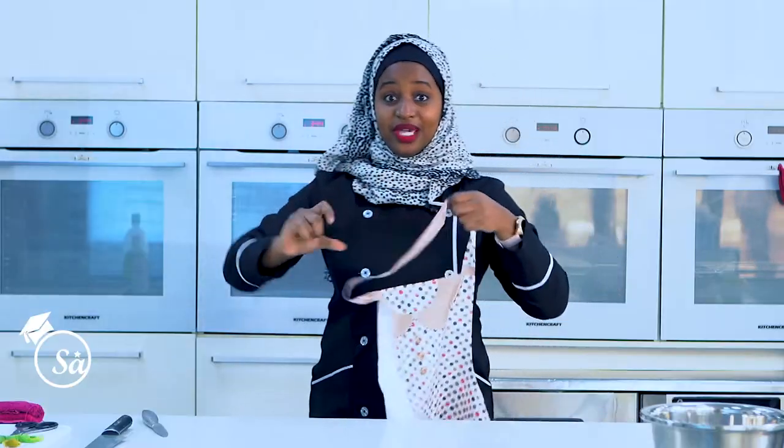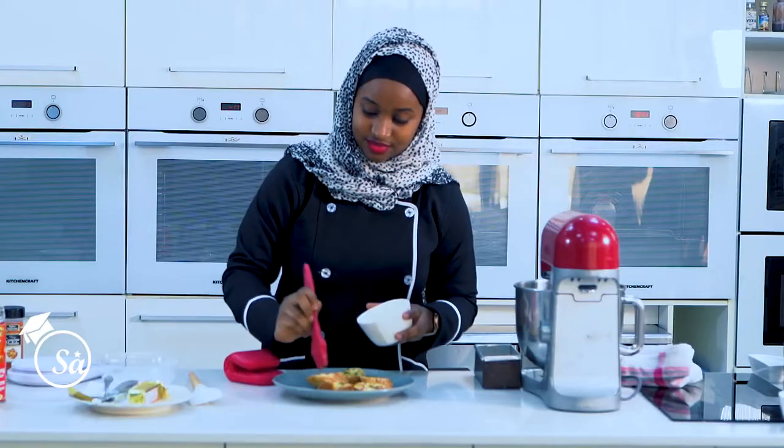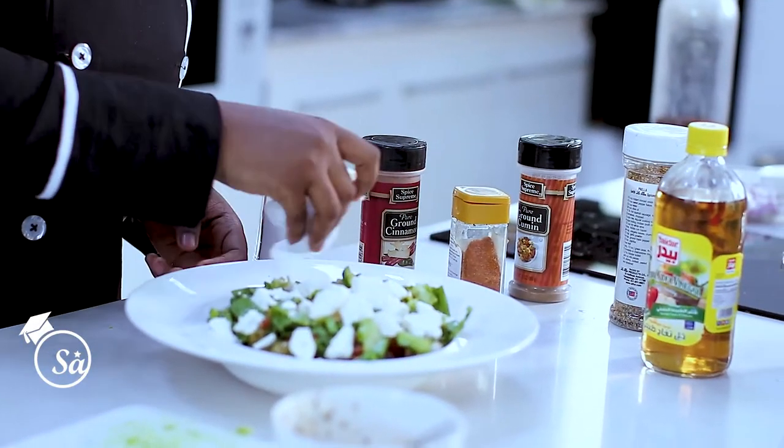I'm going to tell you the right thing to wear when you're in the kitchen — the complete chef's uniform and what you need to wear at home. And lastly, I'm going to teach you guys how to make some appetizers, desserts, and salad as well.